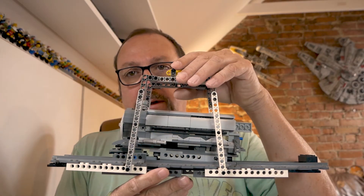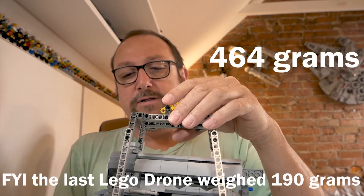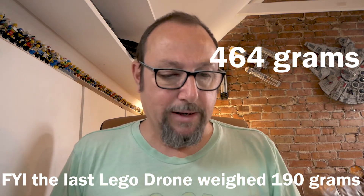After all that, we've established that this particular drone can lift this cradle and part-built engine with a combined weight of 464 grams. So that will be my weight limit for my next Lego drone hybrid.